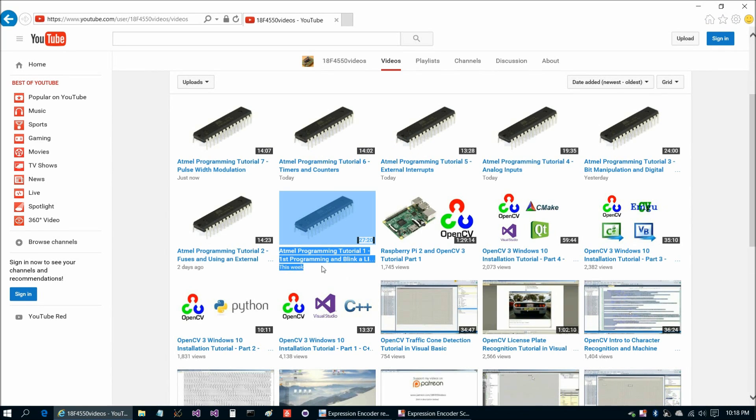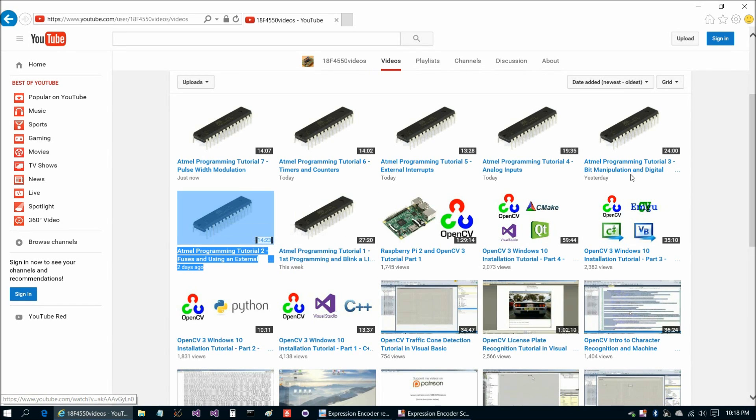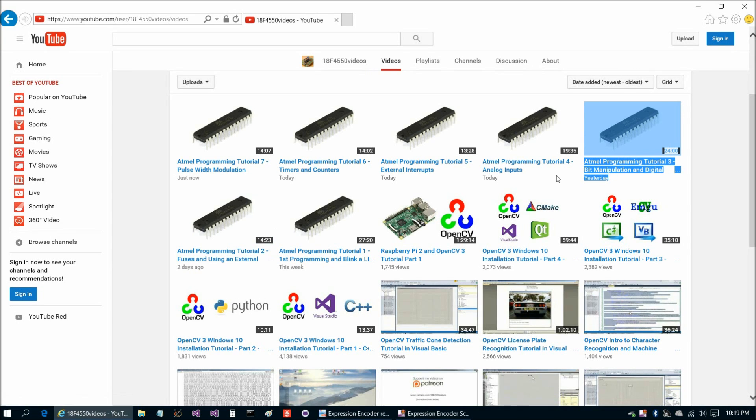In the first three videos those were beginning topics. The first video we got an LED blinking, so that was digital output. In the second video we changed our clock speed, and in the third video, to sort of round out the beginner topics, we took a look at digital input.